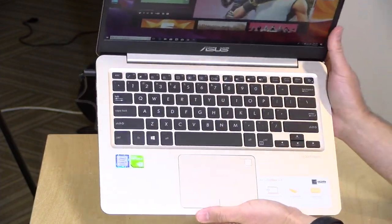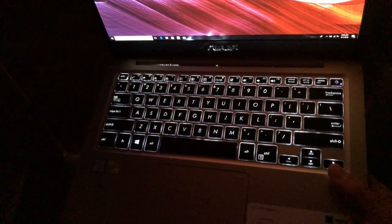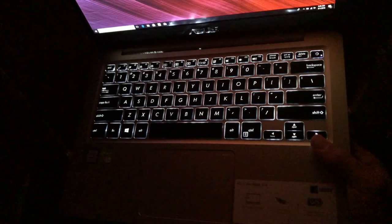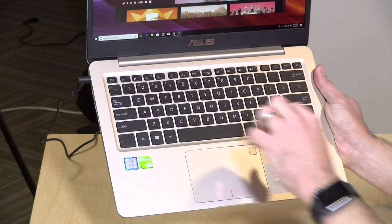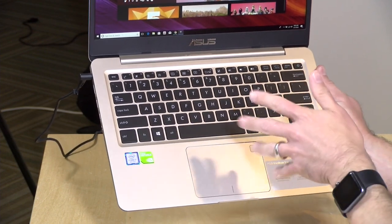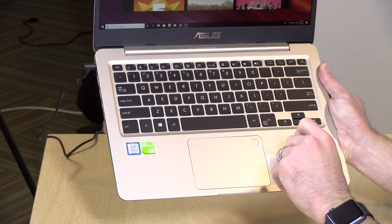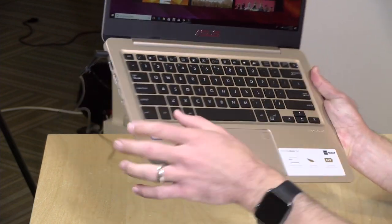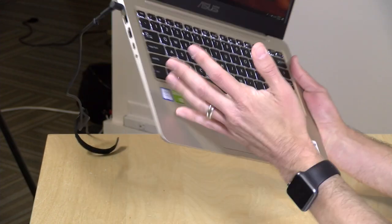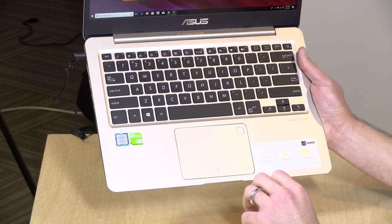The keyboard isn't bad. The keys are a little smaller than I would like — they are chiclet style but they are backlit with white backlighting, so you can see the keyboard in the dark. I would have liked a larger keyboard, as I wasn't typing as well on this as I usually do on similarly sized laptops. Bear that in mind if you're particular about keyboards. There is decent travel on the keys and it does feel relatively comfortable.